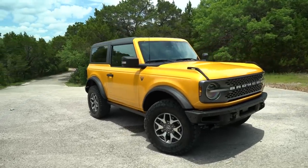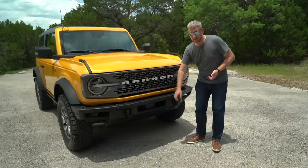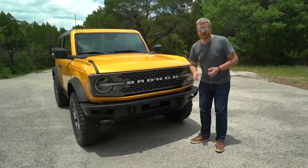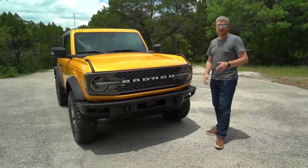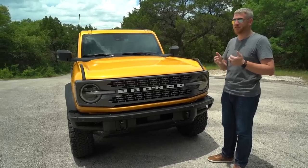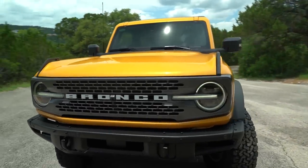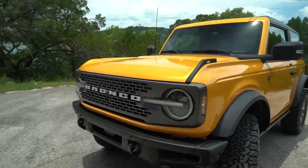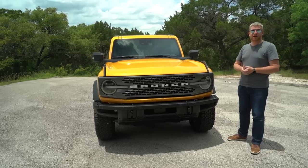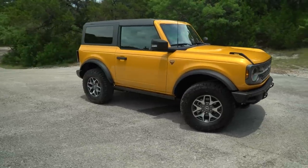Coming around to the front of the car, there aren't a ton of Badlands-specific options. You do get this really cool modular steel bumper. You can rip off these end plates and attach all manner of winches, brush bars, lights, and whatever else you might need. You do get a rather snazzy grille — we have shown you how to rip that off. And on every Bronco, you get these really neat trail sights that help you figure out where the corners of the car are from behind the wheel.